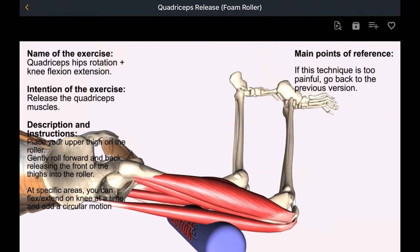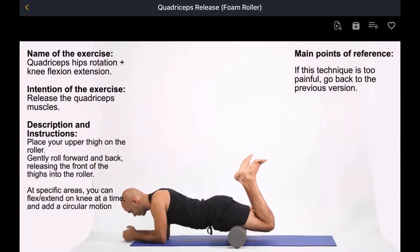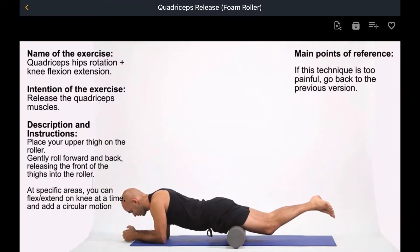Main points of reference: if this technique is too painful, go back to the previous version.